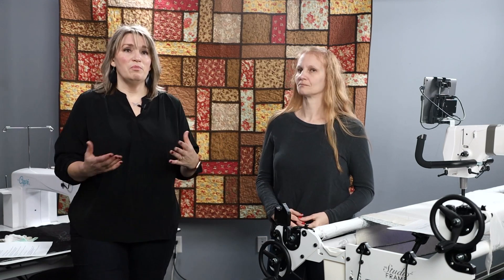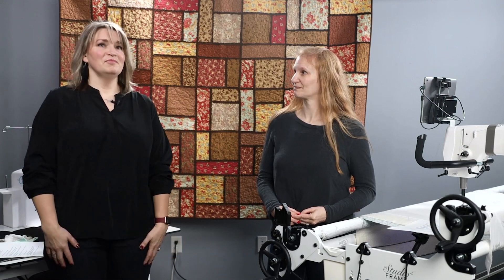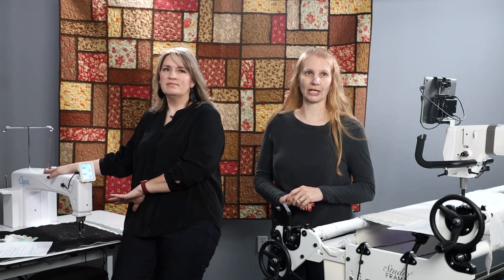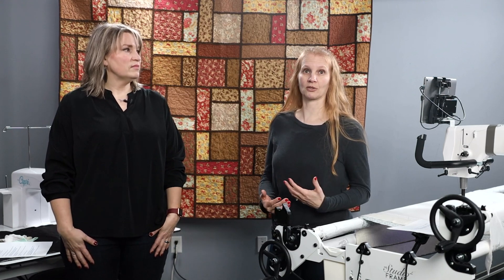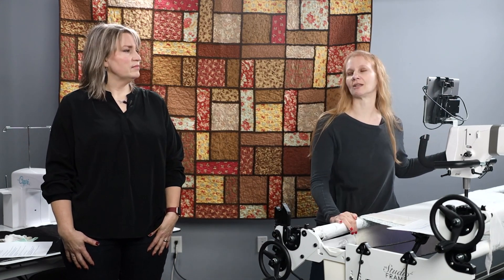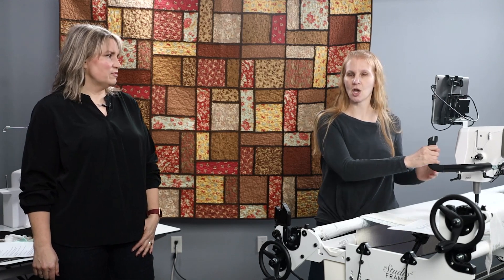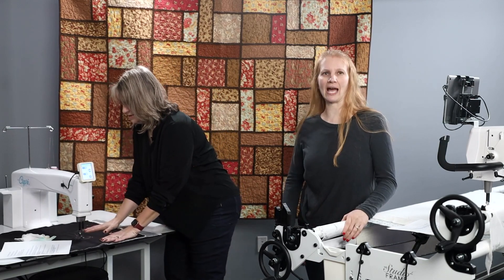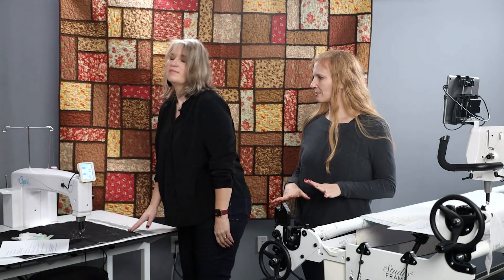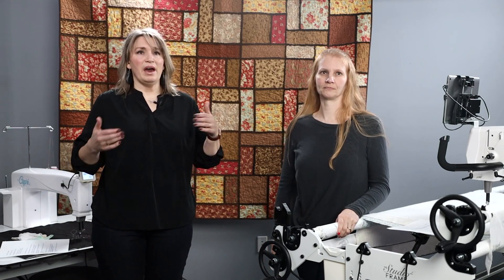Most people think of a longarm that's on a frame, but a machine like our Capri is also a longarm — and it is not on a frame. The frame-mounted version has the machine moving, while the stationary machine has you moving the fabric. The biggest difference between the two is how you move either the machine or the fabric to create that stitch pattern. They both accomplish the same thing; the only difference is how you're laying down that stitch.